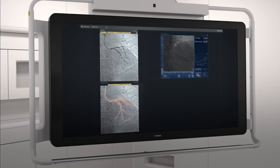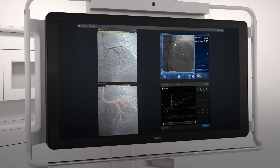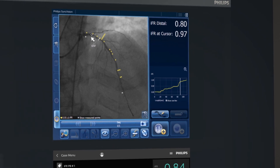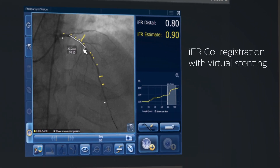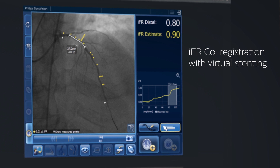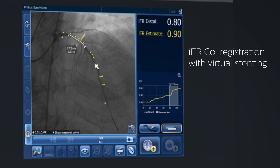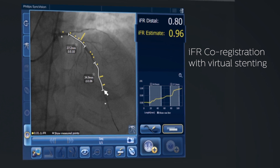OmniWire is compatible with Intracite and IFR co-registration for advanced physiologic guidance. By mapping the pressure drops right onto the angiogram, IFR co-registration helps identify focal versus diffuse disease and lets you place a virtual stent to predict physiologic gain before you treat.